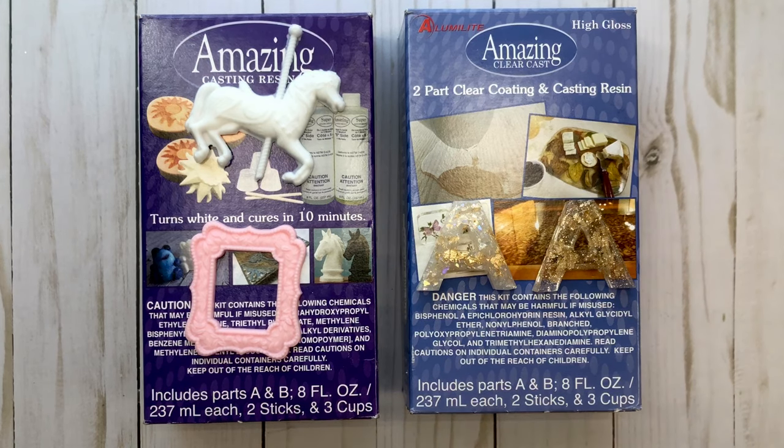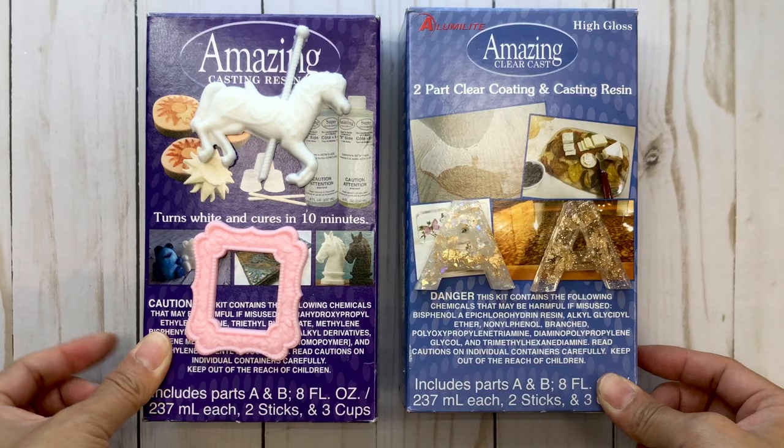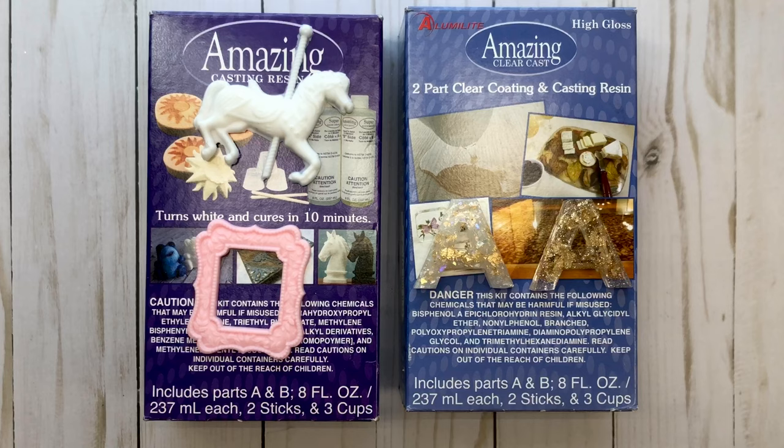Hi everyone, it's Aeon Crafty Kimchi. Welcome back to my channel. I am back with a follow-up video on my resin journey. If you've seen my last video, you know I've been kind of obsessed with creating with resin. I guess there's no better time like now to start a new crafty journey. I'm back and wanted to share the tips and tricks that I've learned. I'm still learning because it's an ongoing process, but I've been playing with it for about a month and it's a lot of fun.